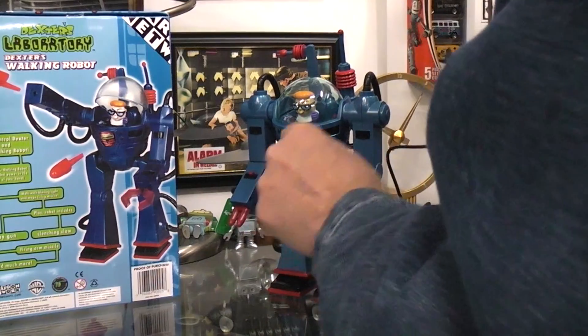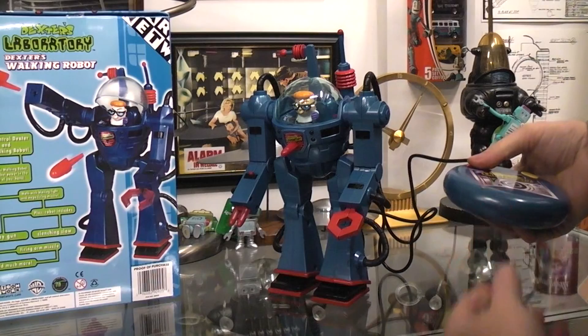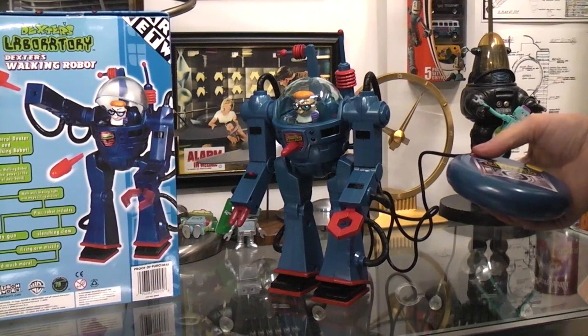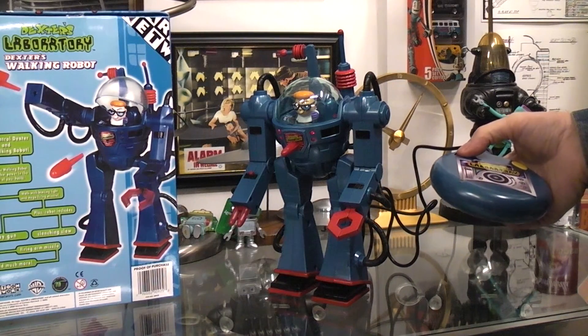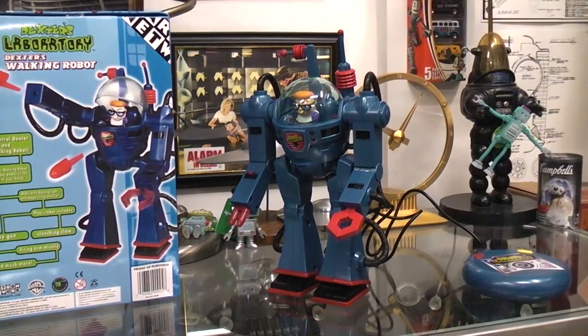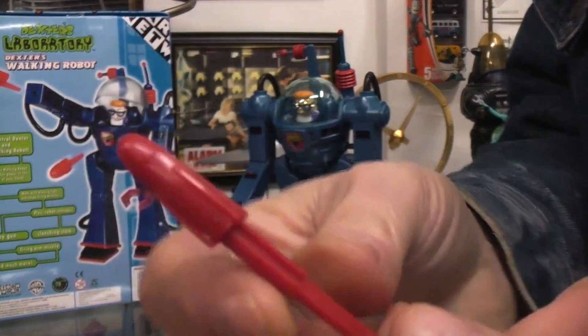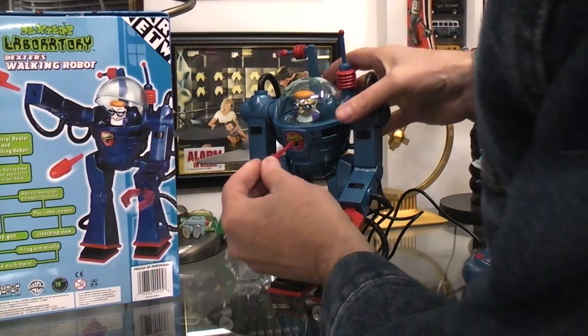And then this one will be the missile fire when I push this red button. I don't really want to have to go chase it, so I'm going to try to watch and see where it goes. I better go get it before I forget and step on it. It actually shoots it quite far. And as you can see here, it's a fairly long missile that goes in there, so there's a good spring.